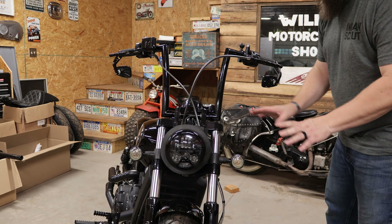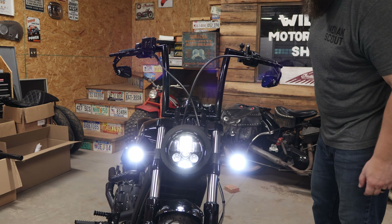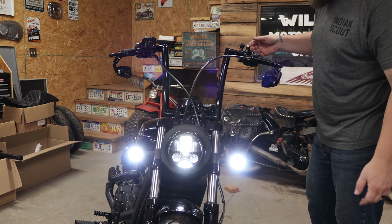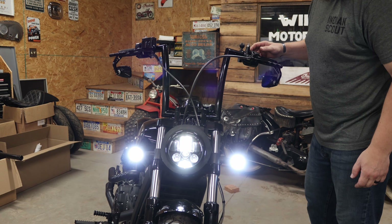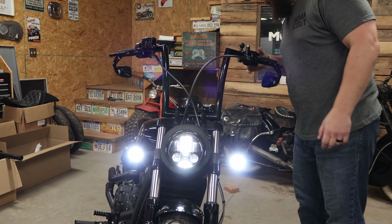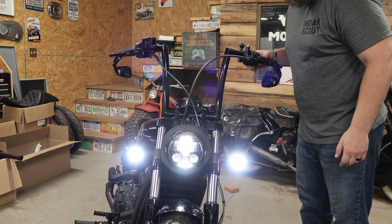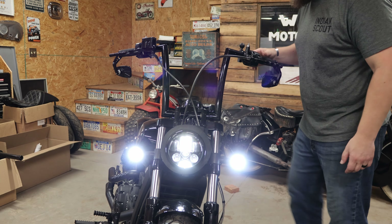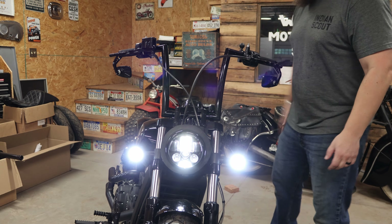We're just going to do one final double check to make sure everything's working the way it's supposed to. Headlight on — high beam, low beam, turn signals. Perfect. Now go ahead, put that back on, and we'll move to the rear.